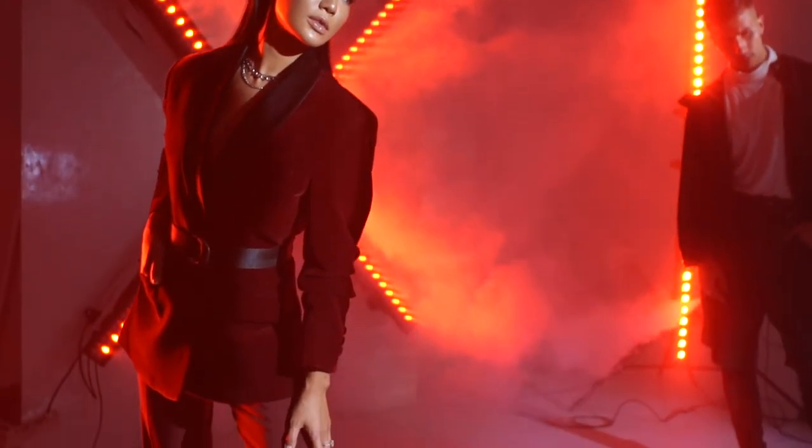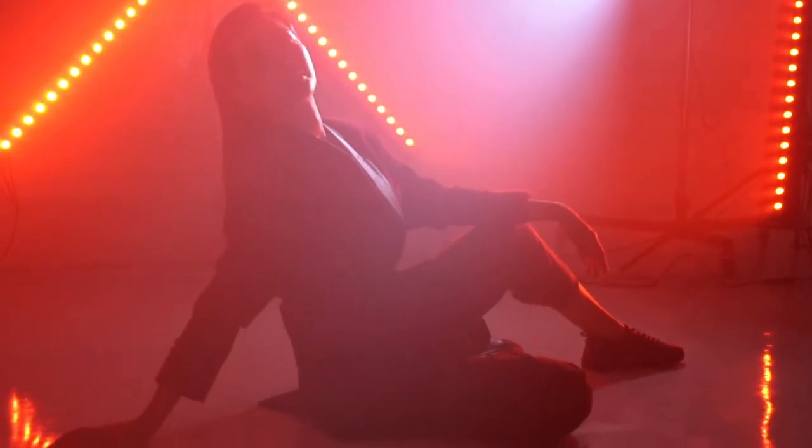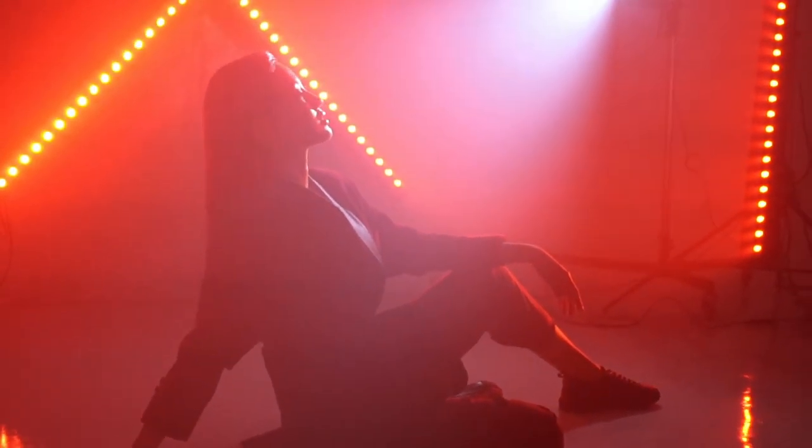Ini akan terlihat, aku udah coba. Jadi di sebelah sini ada satu lampu lagi. Terima kasih.